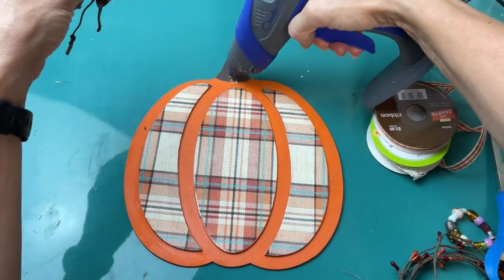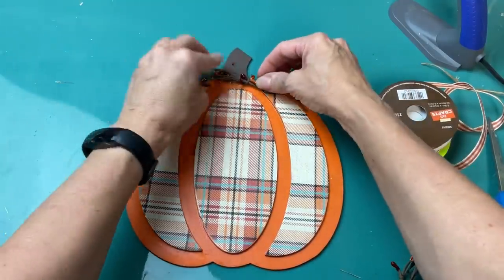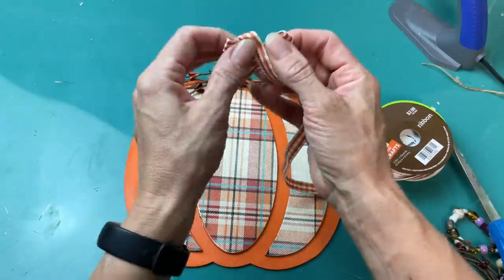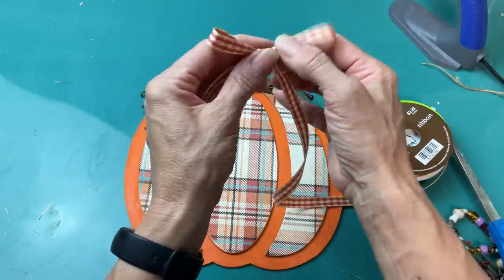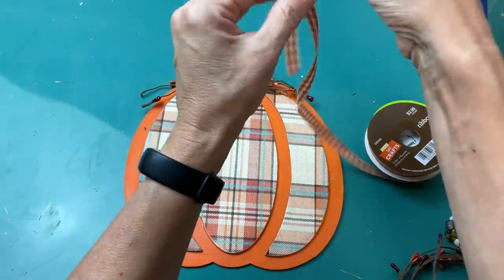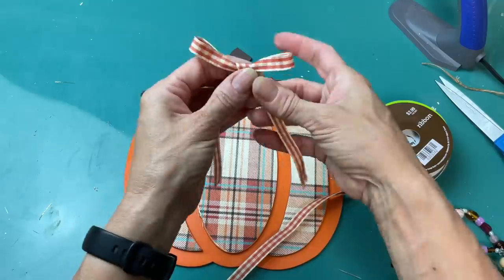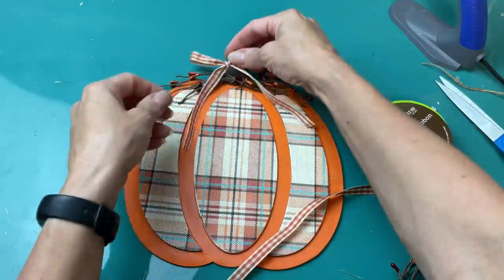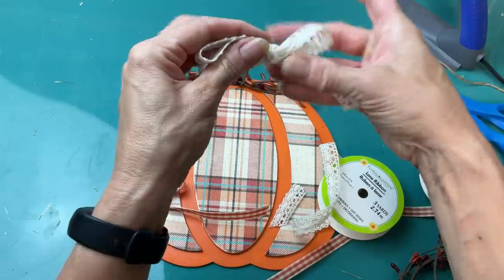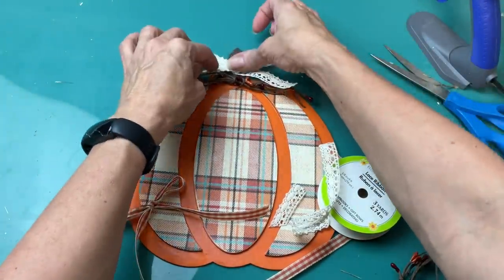I love that they came back with these berry garlands this year for fall. I just took a few pieces, kind of wrapped them in the center, and glued those down to our pumpkin. Then taking the orange gingham ribbon again from Hobby Lobby I'm going to tie a small bow and leave the tails a little bit longer. Behind this though I'm going to take this lace ribbon also from Dollar Tree and tie a bow with it that will go behind since it is a wider ribbon. We'll lay that down with some hot glue and then put the orange gingham ribbon on top.